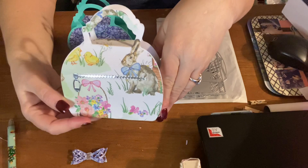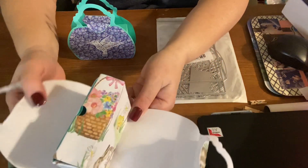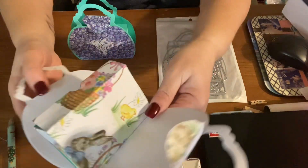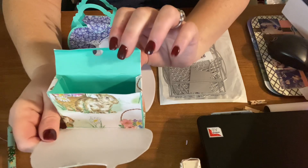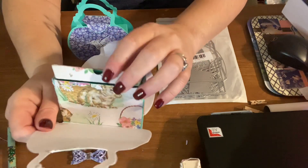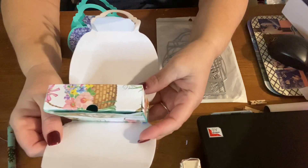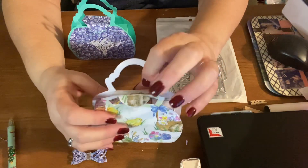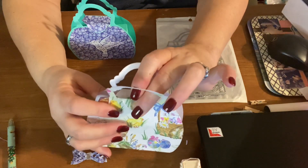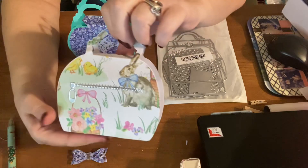I think it turned out really cute. This one I didn't glue the box to the back so it opens up. Here's the back of the box in the front. The only thing I struggled with is trying to get the lids to stay down good — this one stays down pretty good. Look for the shorts in my short videos for the other two purses I made; I put bows on those.